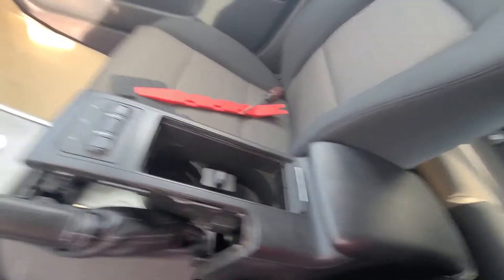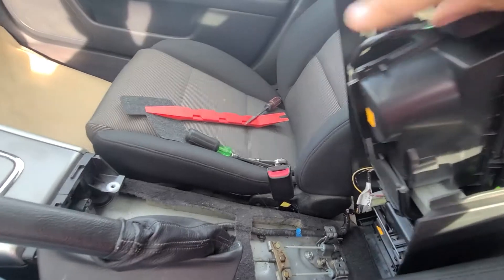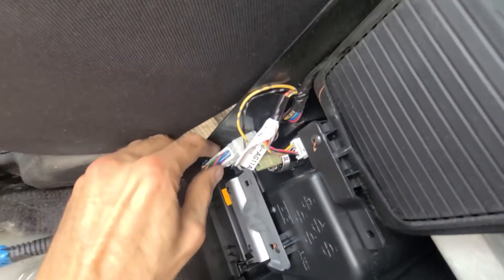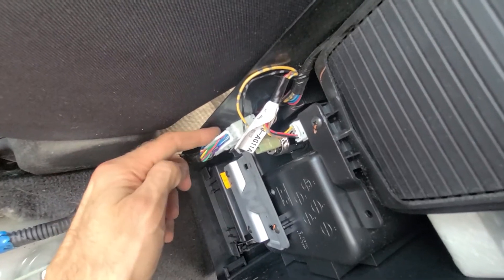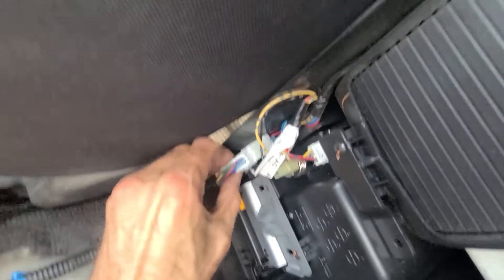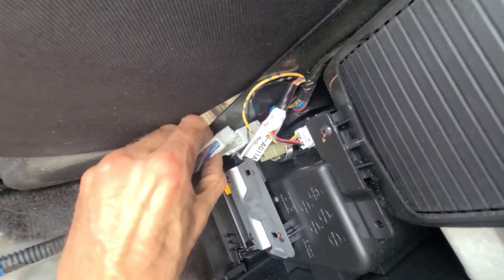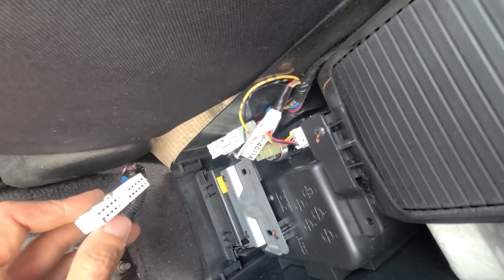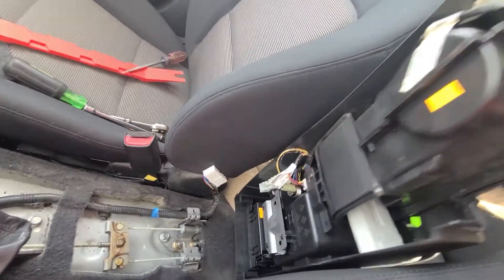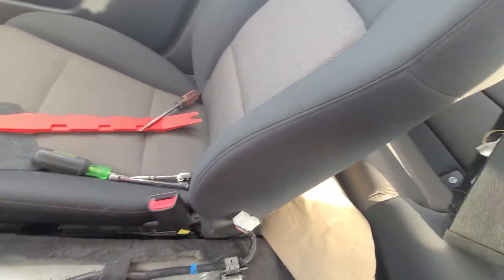To completely remove the console you just want to lift it up like this. There will be just one connection on this side — on the passenger side there will be a small clip to press. You just want to press it and pull this connection off, and that way you can completely remove this console.